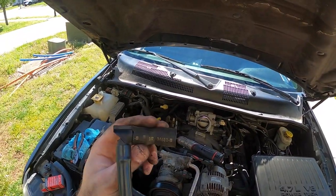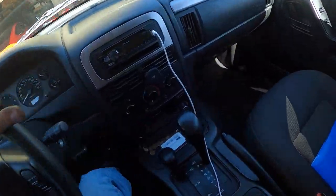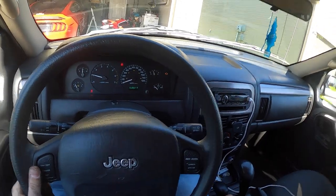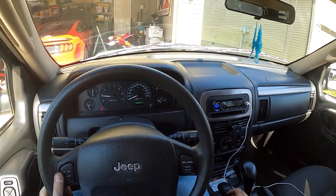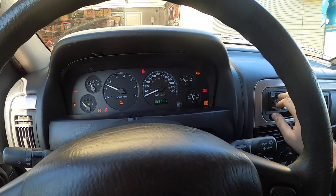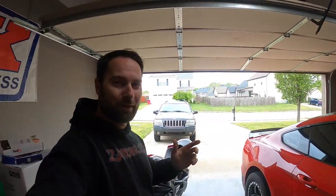Hopefully this will fix our issue. We had a big problem — crazy that I pulled this and it was like that. Let's see if we fixed our problem. We ran the code before and it said it was a vacuum leak, so let's just see. Still have a check engine light, so maybe that'll go away once we start driving it. We'll fire it back up — and look at that, no check engine lights! All right, so here we are day two and the Jeep is still going strong, no check engine lights. So happy we got that fixed — a little bit of weight off my shoulders.